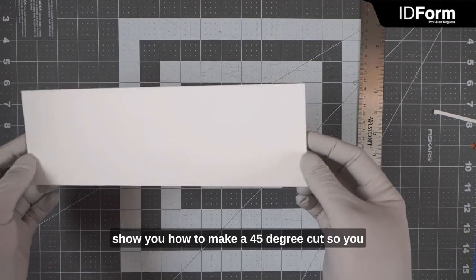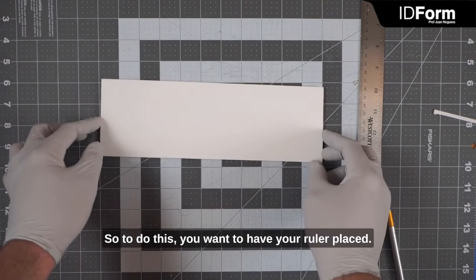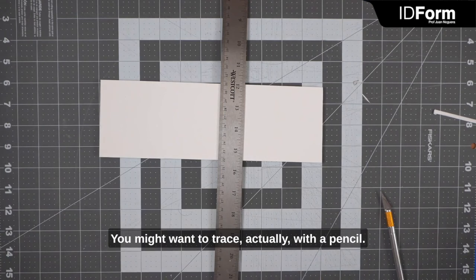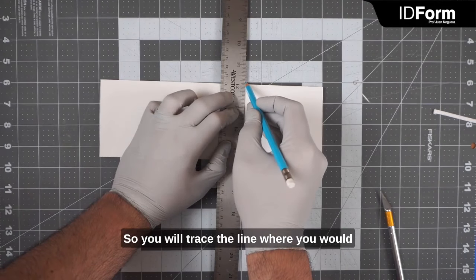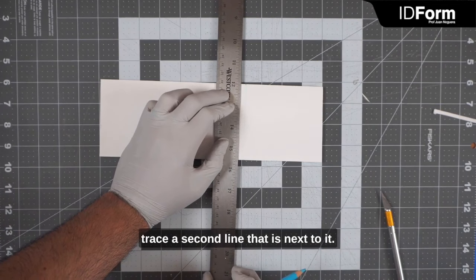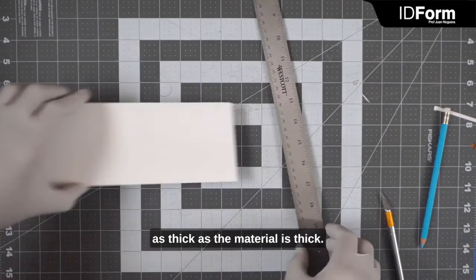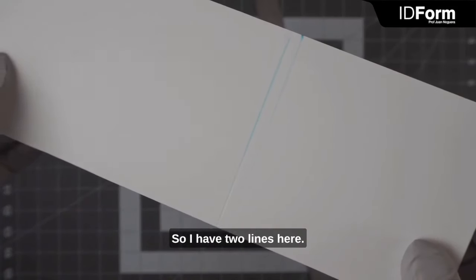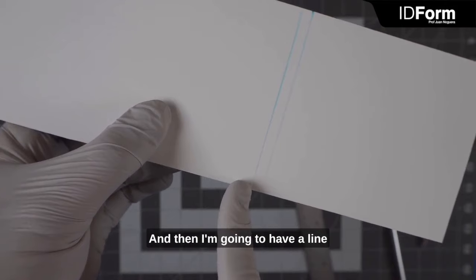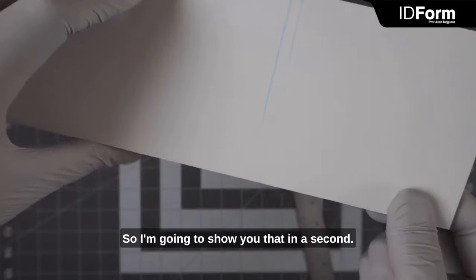Next I'm going to show you how to make a 45-degree cut so you can make a nice clean right angle with foam core. You want to have your ruler placed and trace with a pencil the line where you'd like your panel to end. Then trace a second line next to it — this line is going to be about as thick as the material is thick. So I have two lines: one where I want my panel to end, or where I want my 45-degree bevel to start, and another where the panel is going to end. There will be a 45-degree bevel that helps those two lines meet.